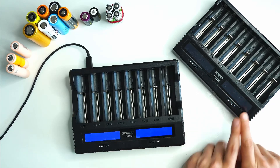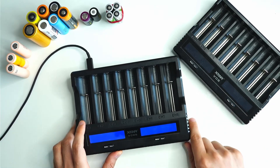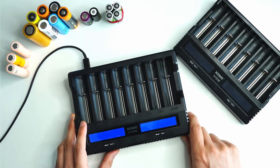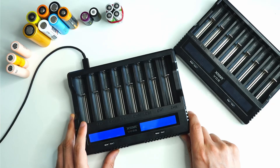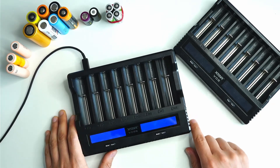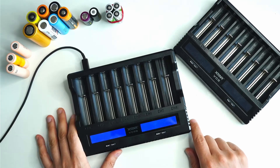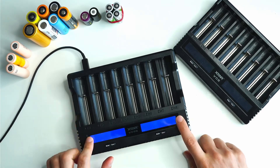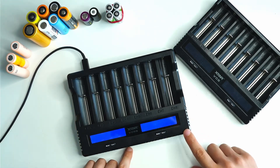I was really excited to see that X-Tar had released this new upgraded version, the VC8S. There are a whole bunch of different features and improvements I really want to go through with you guys. X-Tar has provided me this sample free of charge for me to review. Basically, the X-Tar VC8S charges pretty much every battery that I can throw at it.